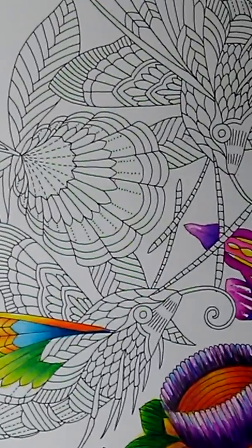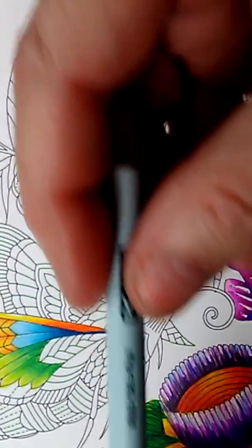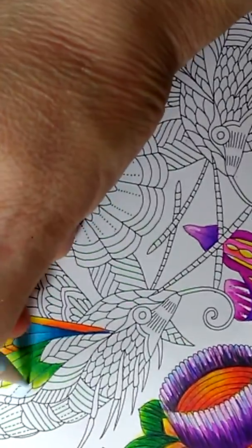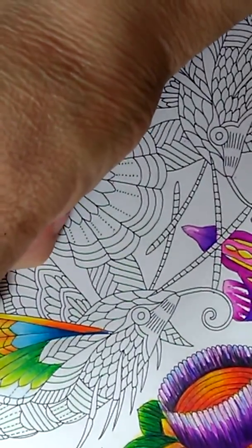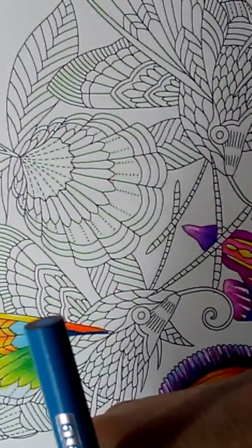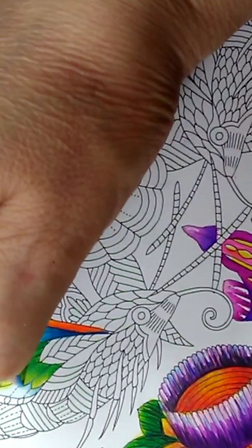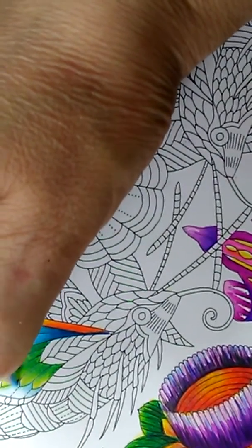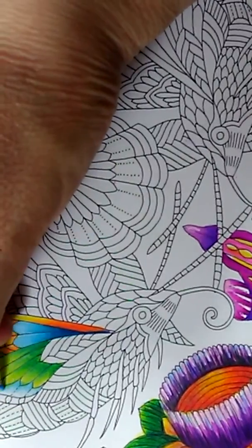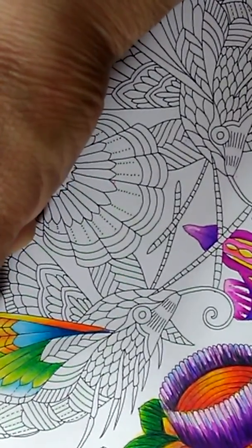Now let's do a base coat in PC 1086, which is a sky blue light, and put that right in here. Then let's take the non-photo blue PC 919 and put that right in. My technique is: put on the light first, then you put the medium, then you put in a dark. With the extreme coloring method I created, you always have to use three colors — light, medium, and dark.